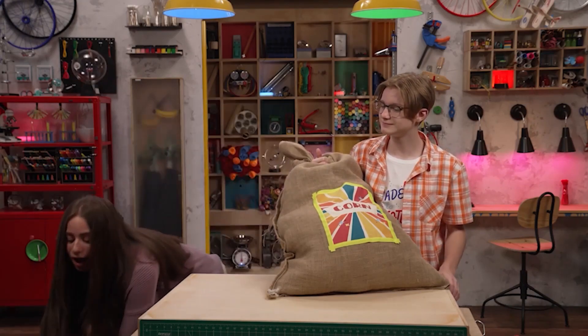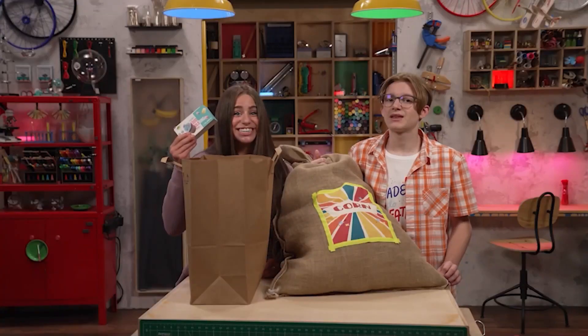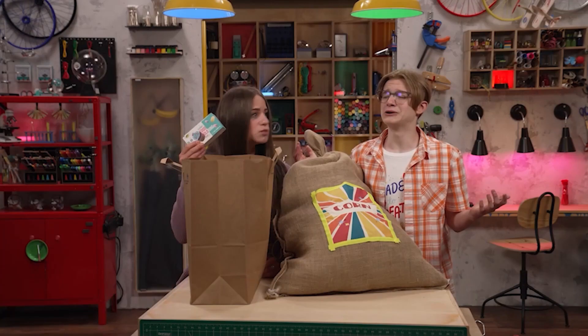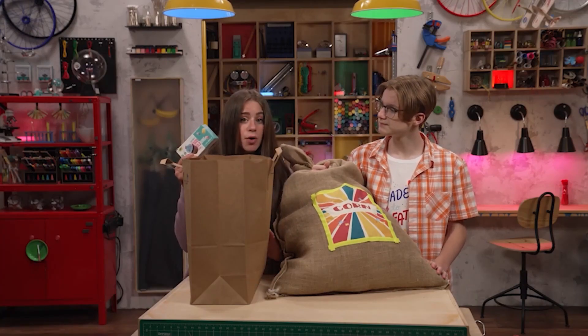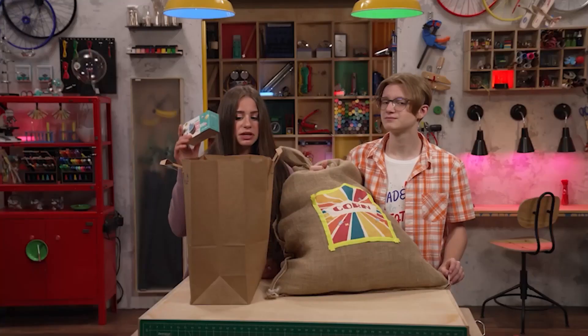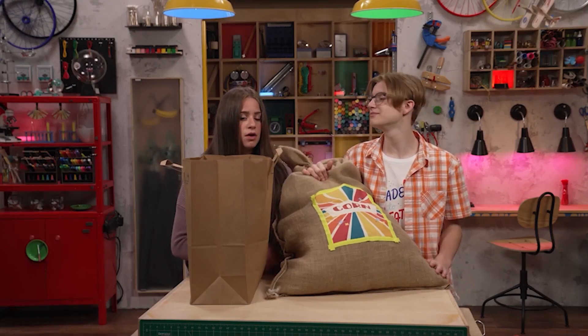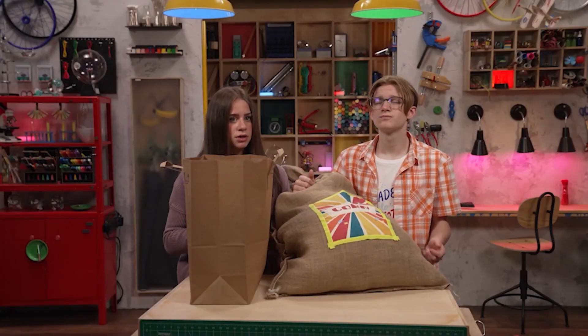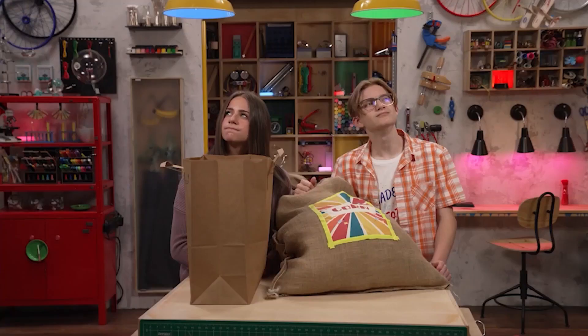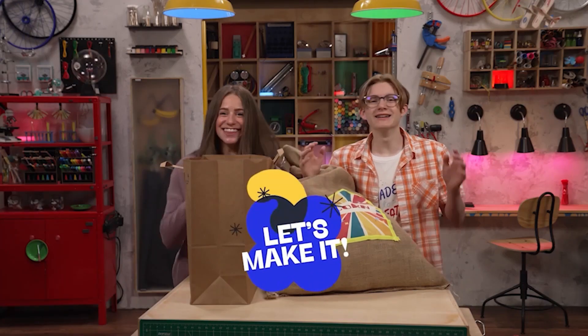I also went to the store that was having a sale on something — food coloring. We use a lot of food coloring around here. They had all seven colors of the rainbow, and I thought we could use those for our activity today. We have a problem — I guess we didn't plan very well. Maybe we could use our imaginations to find a solution. What's something we can make that uses both corn and food coloring? Rainbow popcorn! Let's make it!